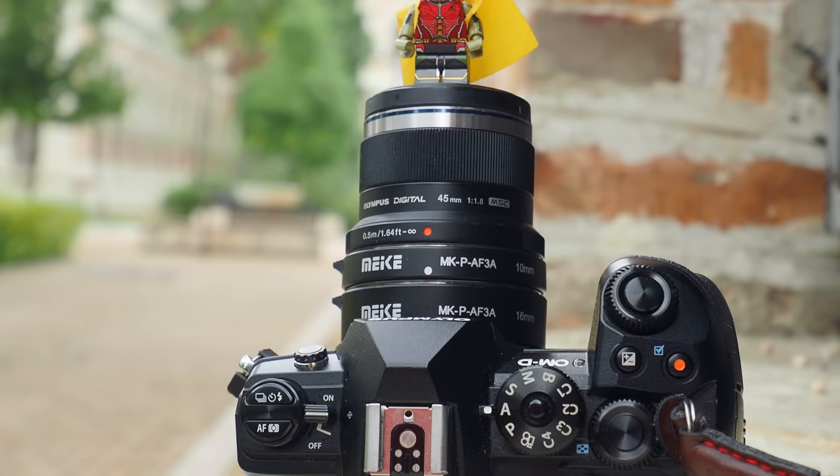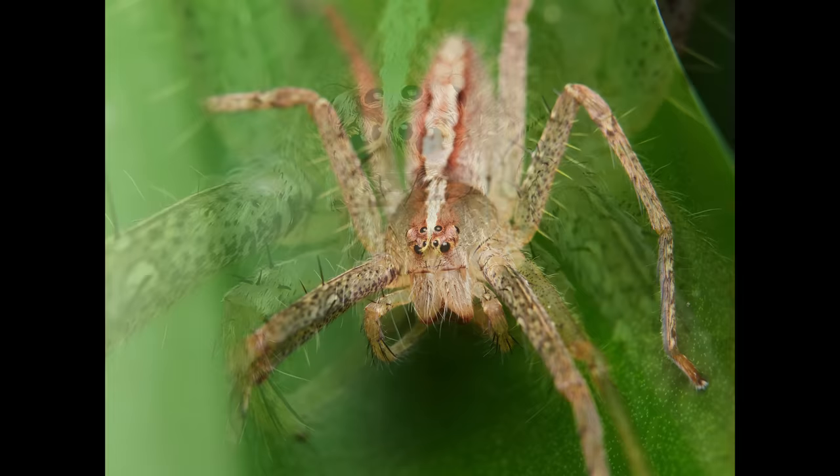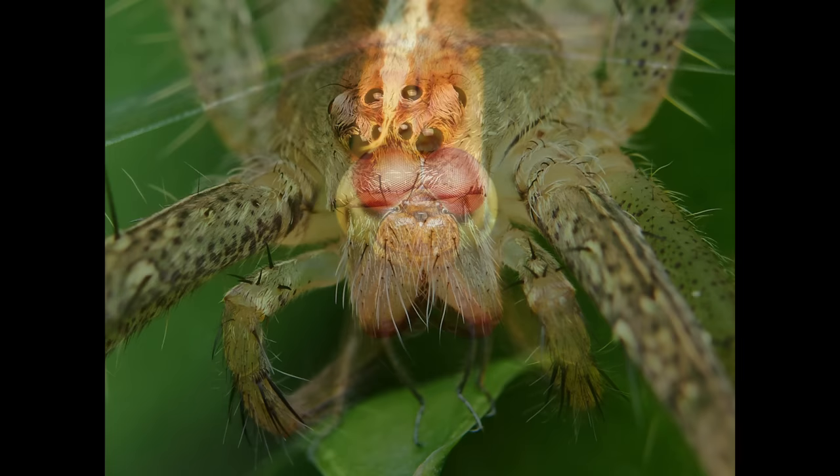Image quality does depend on the lens you use — if you're using the kit lens, don't expect super awesome image quality. I attached my Olympus 45mm f1.8, which is sharper than the kit lens, and I get decent results. You can also attach this macro extension ring to a dedicated macro lens to go even closer and achieve higher magnification. The ring is so small and light that you can tuck it in your camera bag without adding extra bulk or weight. It's versatile and very convenient to use.